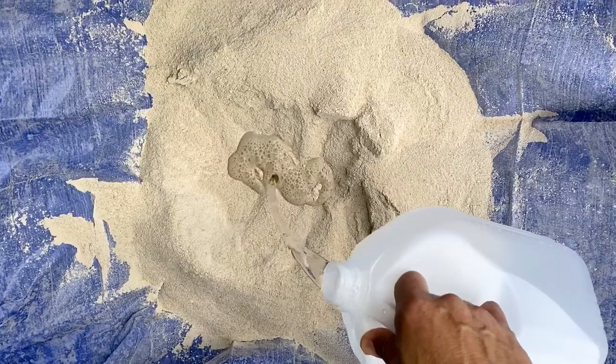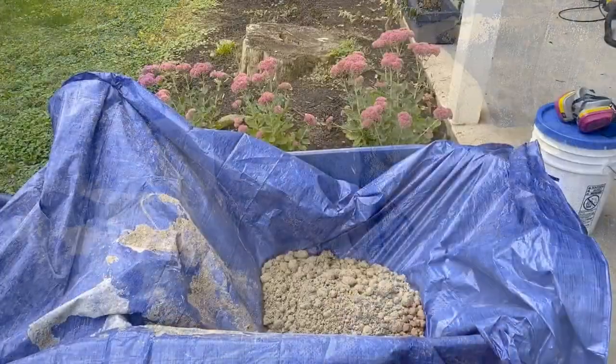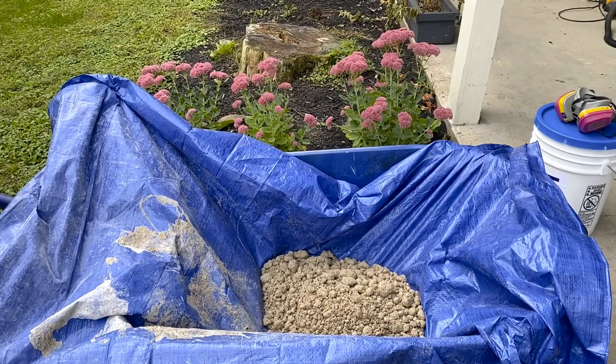We're mixing our mortar in a lined wheelbarrow. I've made a little well in the center and we're just pouring the water right in. Sometimes it's easier as a two-person job, so we're going to shake this tarp, sort of simulating a cement mixer.